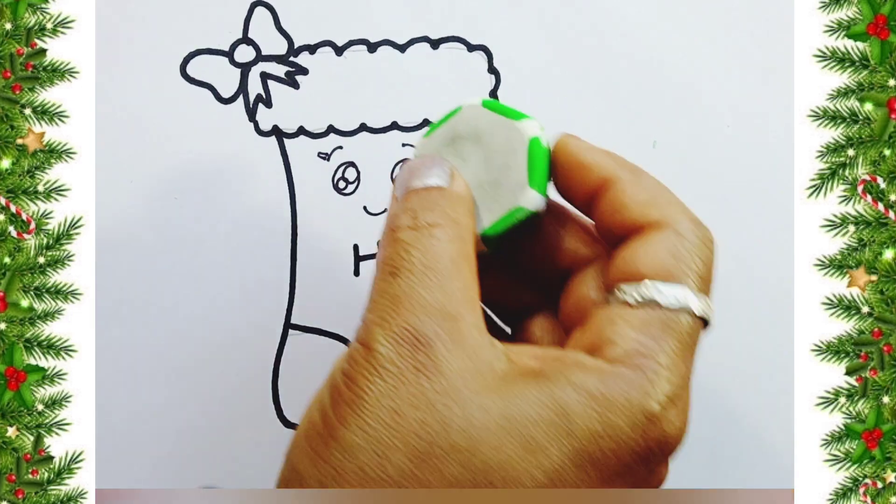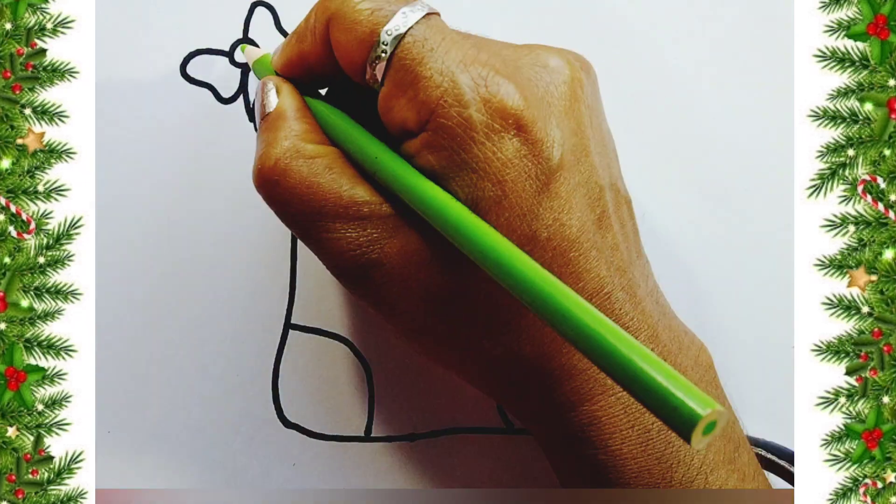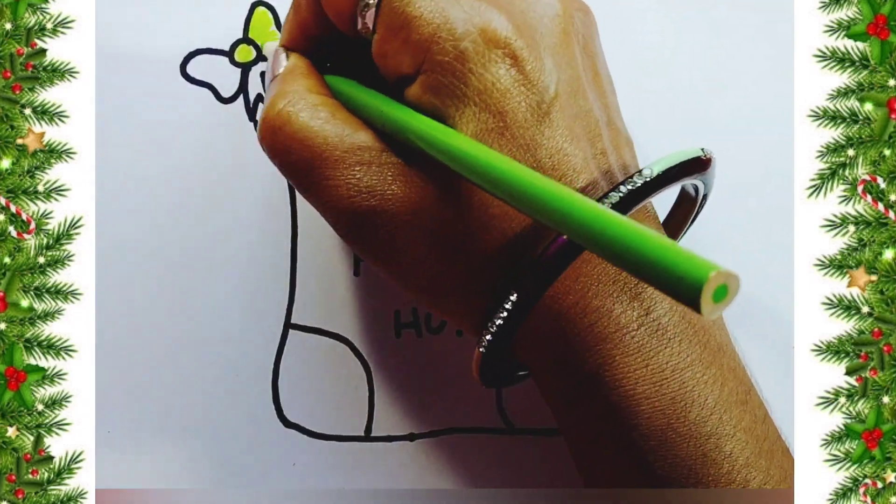Now I will remove the unwanted lines with the help of an eraser. Now coloring time — I will use the green color.